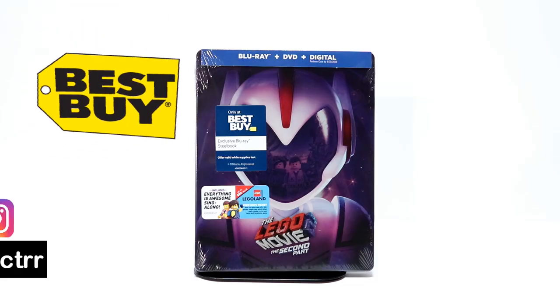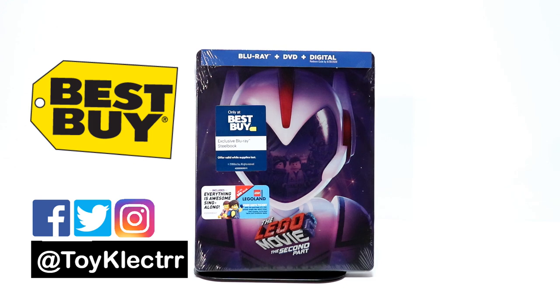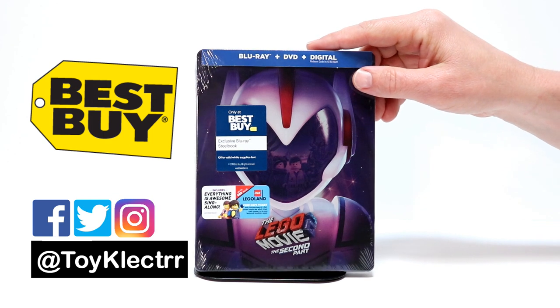Today I went to Best Buy and picked up the Lego Movie 2, the second part. This is the Best Buy Exclusive Steelbook. Got some really nice cover art on it.